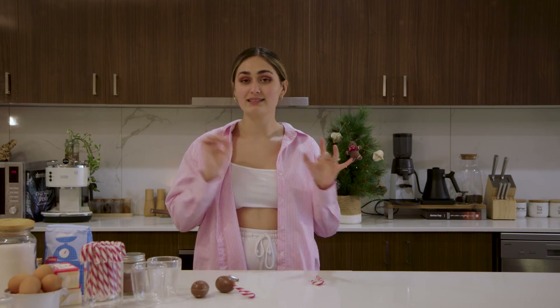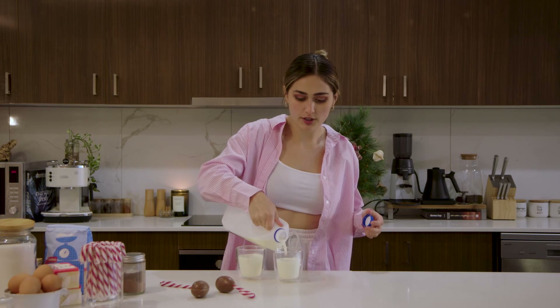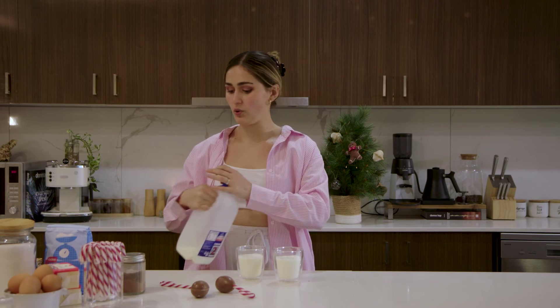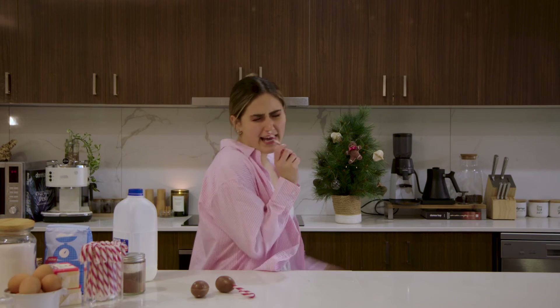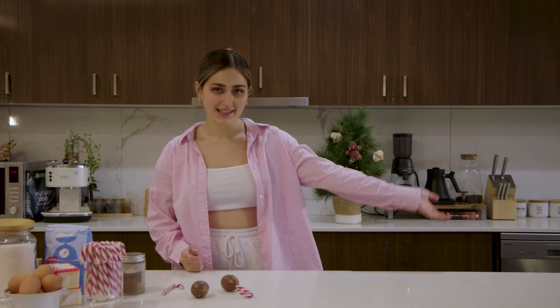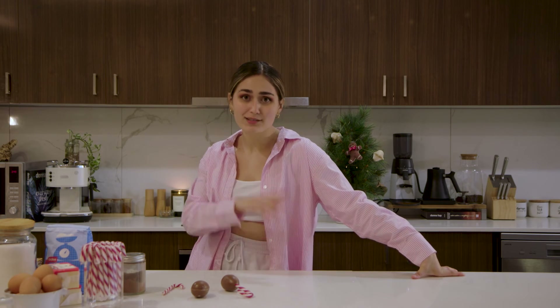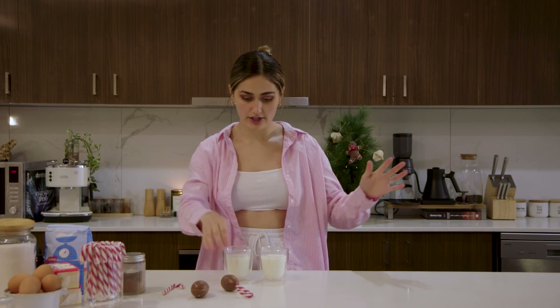I'm going to warm up some milk and pop it in the microwave for a minute or two to heat up, so when we put in the chocolate it will all melt. While the microwave is going — if you haven't liked or subscribed, it takes two seconds to click the button and I highly suggest you do so you can see more wonderful videos like this one. Our milk is nice and hot, and I think it's time that we put in our hot cocoa bombs and see what happens.